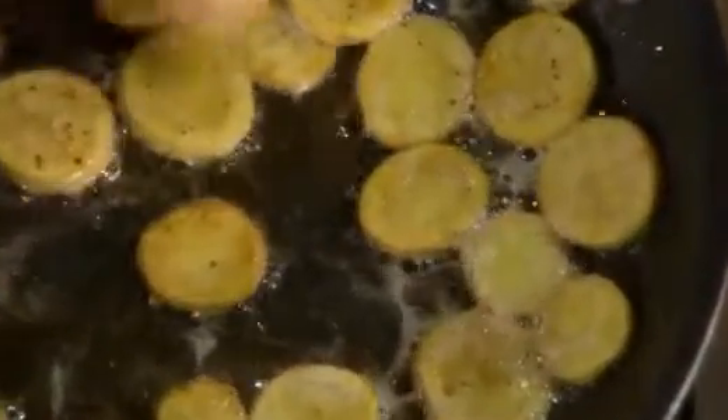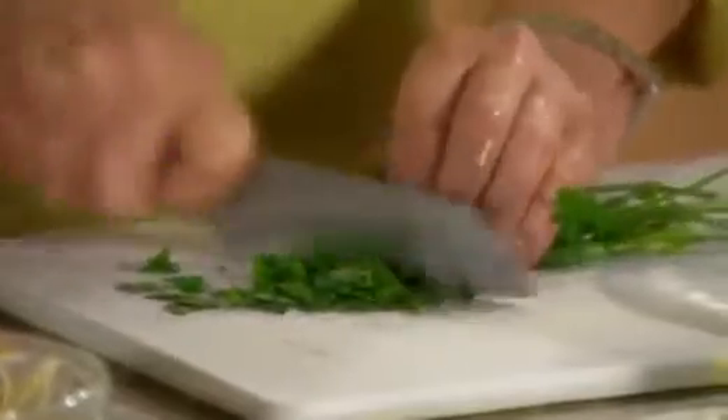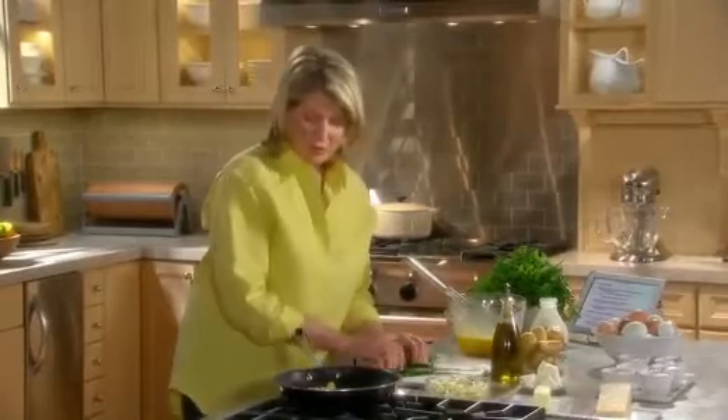A few herbs would be nice too, and it's nice to just chiffonade them if you want. Basil, flat-leaf parsley — the leafy parts are better than the stems for something like this.